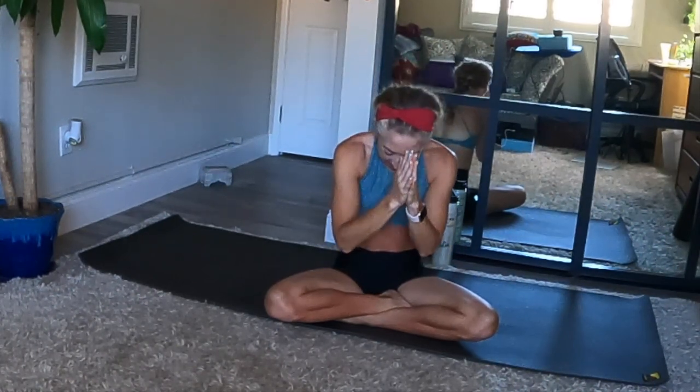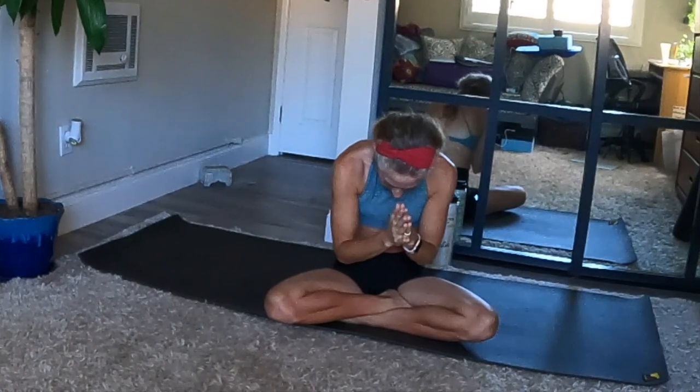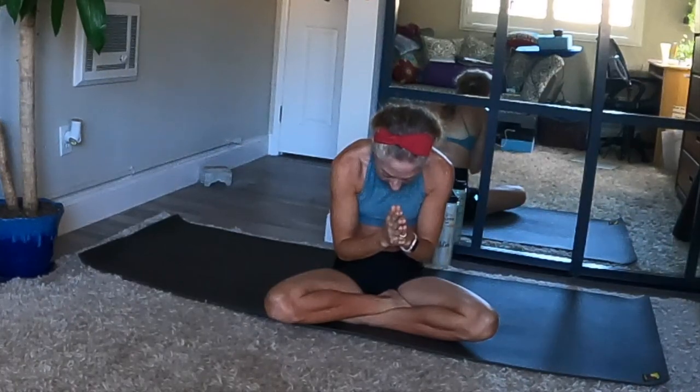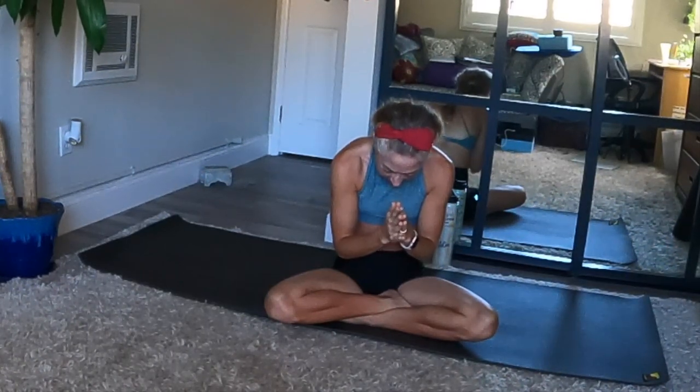Unite your palms together at the center of your heart — a gesture of gratitude called Anjali Mudra in Sanskrit. Seal in your practice with the Sanskrit word Namaste, which means the divine light within me honors and reflects the divine light inside of you and in all things. Draw your thumbs near the center of your forehead. Take a harmonious breath in. As you exhale, bow forward gently in honor of your light and your practice. With gratitude and with love from my heart straight to yours. Namaste.